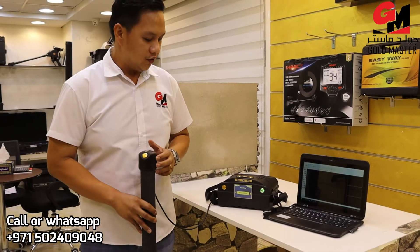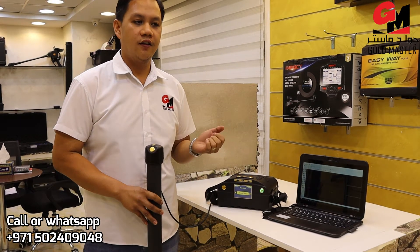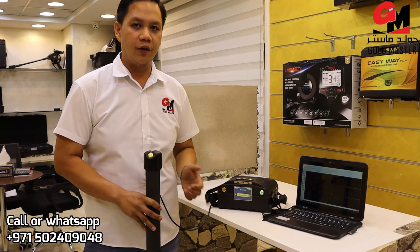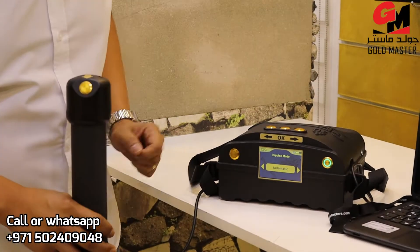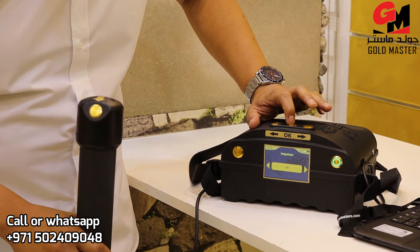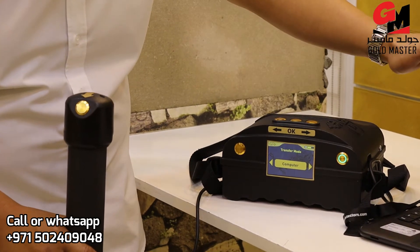Now I'm going to show you the ground scan. Using this ground scan is to easily identify your target — to know the size, the height, and the depth of your target. So I'm going to show you how it works. First, I choose ground scan, automatic, then in pulses, transfer mode. I choose computer because we have this.